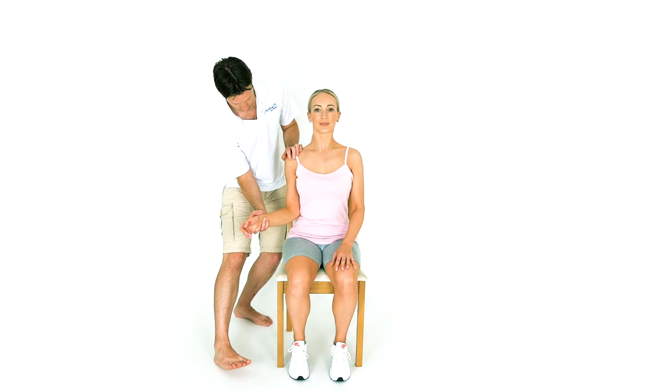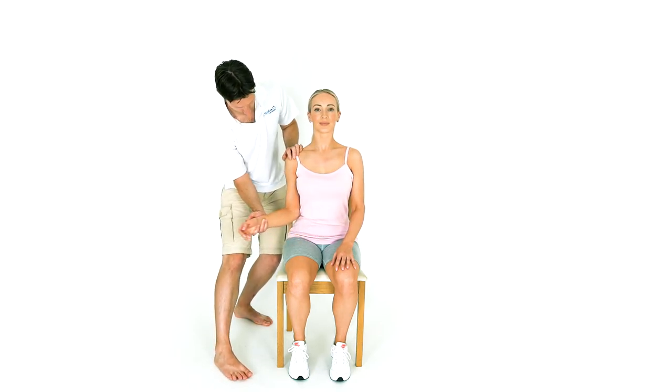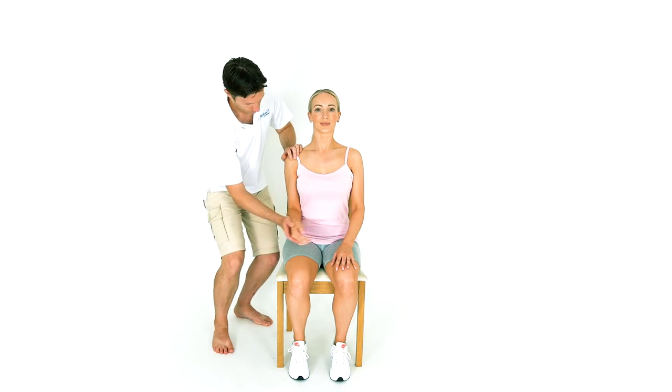Put one hand under the person's elbow and hold the wrist with your other hand. Bend the elbow to a right angle, 90 degrees.